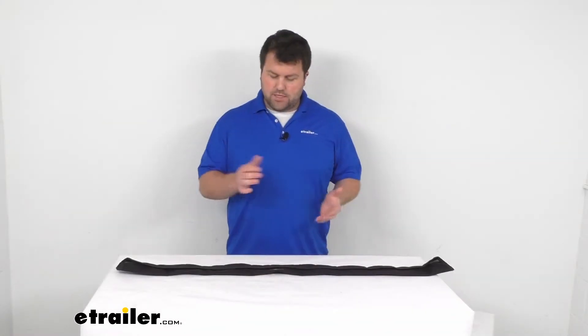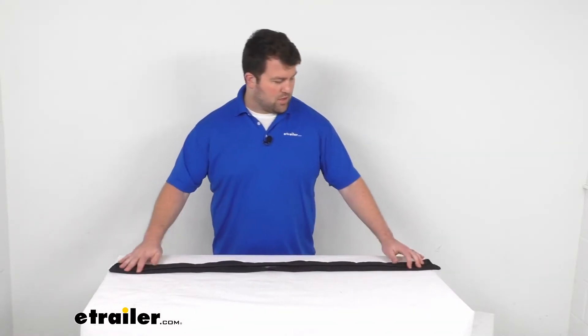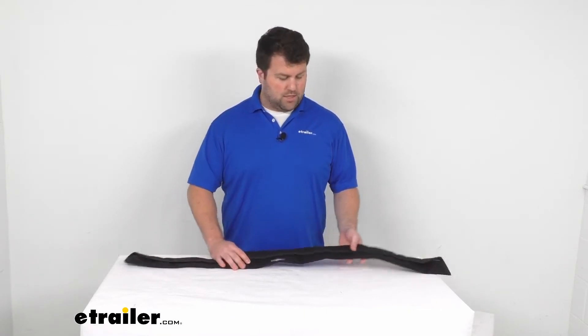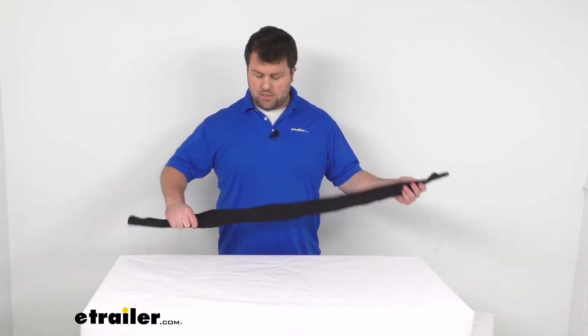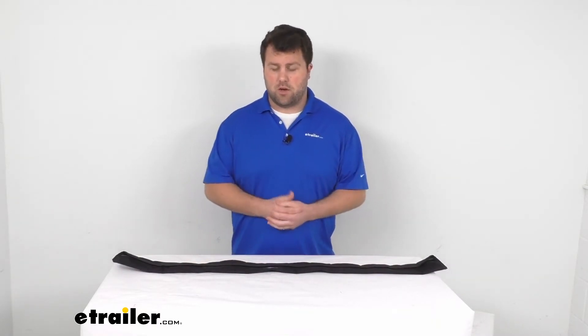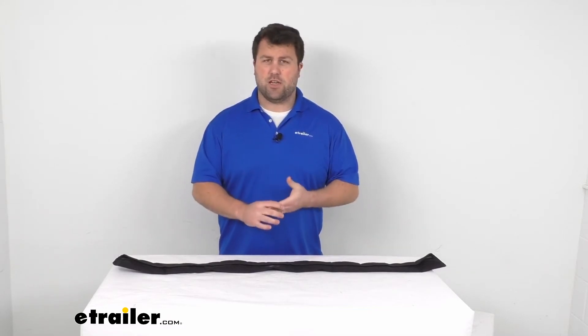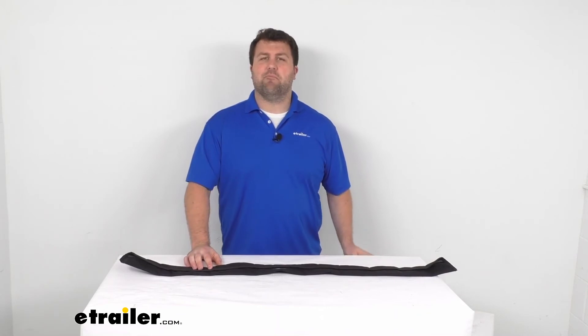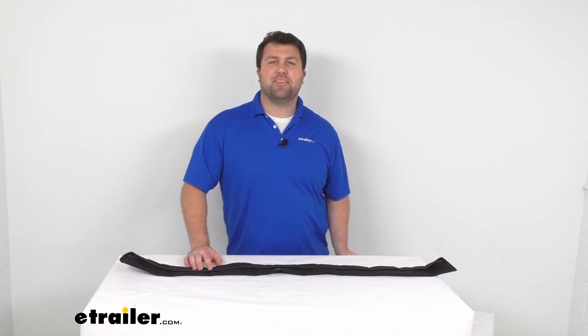This is made here in the USA, so you can trust it's made to the high quality standards that we've come to know and trust for products made here in the US. Very easy to get installed and helps protect not only your dock line but also your boat from any friction and abrasion. That's going to complete our look for today. Again, I'm Michael with eTrailer.com. Thanks for watching.